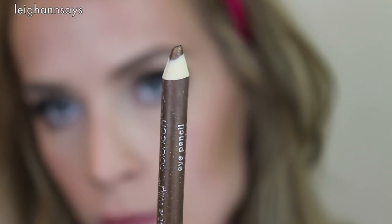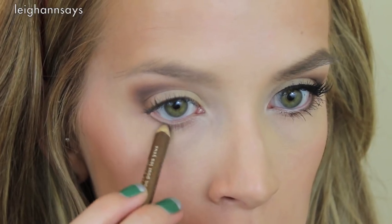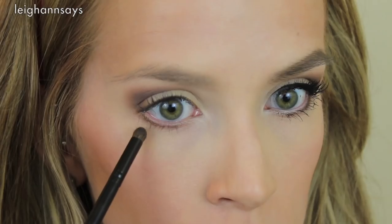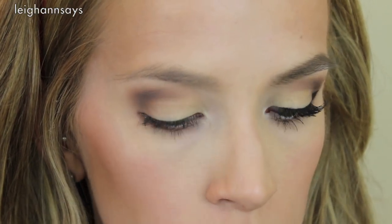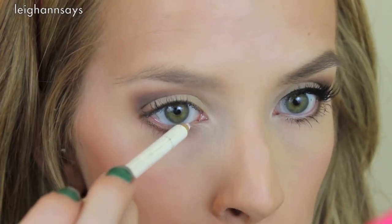Now I'm using a copper eyeliner by Wet n Wild and running it along my bottom lash line about halfway in. Then I go back with a little brush and Matte Garcia to set that liner color. And yes, it is a little weird that these shadows are all named after guys. I use a white eyeliner pencil to brighten my bottom waterline, then a black liner pencil to do my tightline.